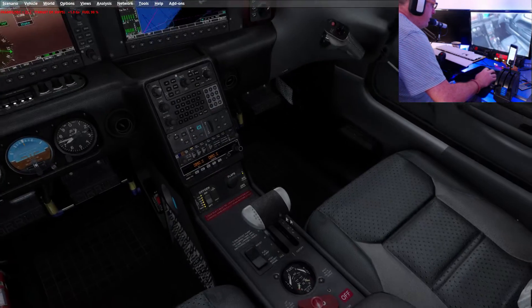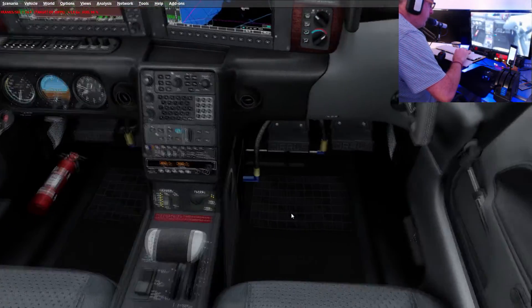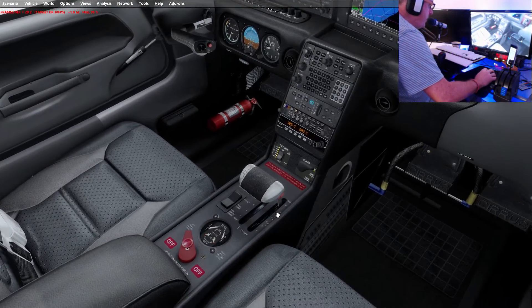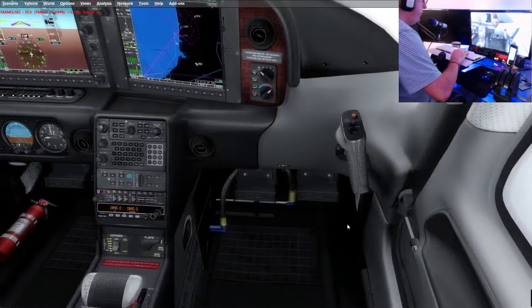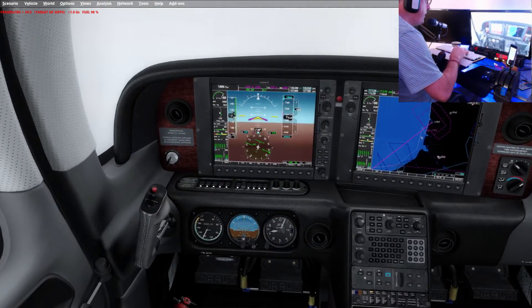I'm going to start leaning out the engine — I need to come over here to do it. I need to set up my throttle quadrant to take care of that really.